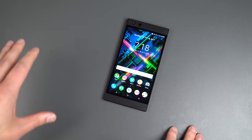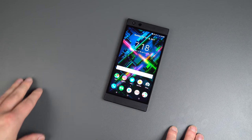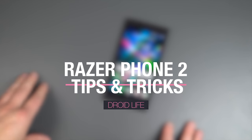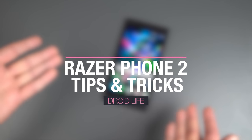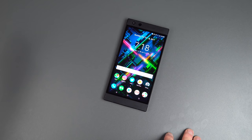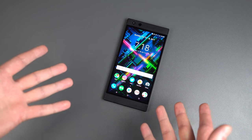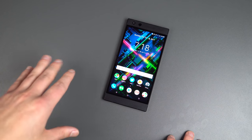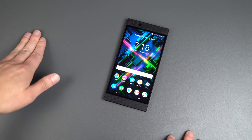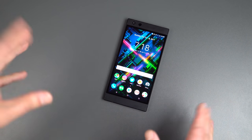Hey everyone, welcome back to the channel. Tim here for Droid Life, of course. Thank you very much for tuning in today. As part of our Razer Phone 2 review, I am bringing you 10 plus tips and tricks for the Razer Phone 2. As you may realize, reviews are going up for this device all across the web, and what good would we be if we weren't joining in the festivities? So there's a lot to talk about with this phone, especially with what Razer did from the first generation to the second generation Razer Phone, and it's a lot.